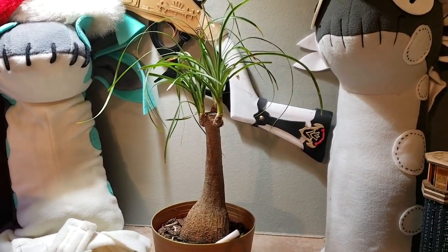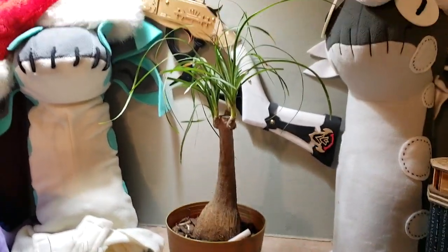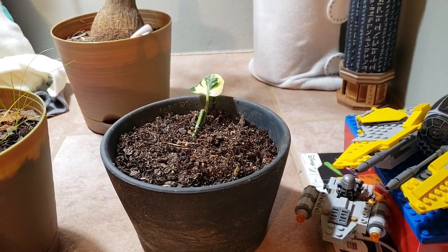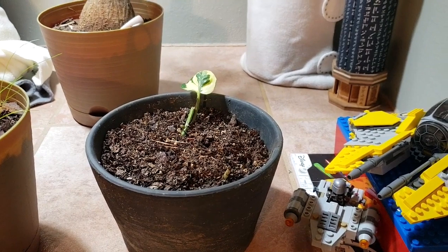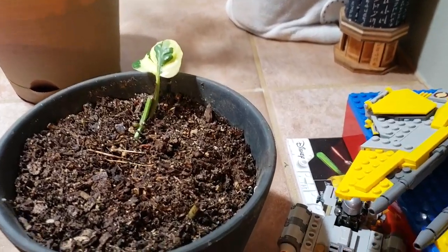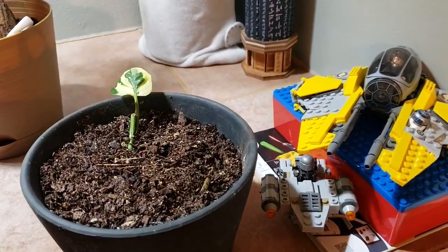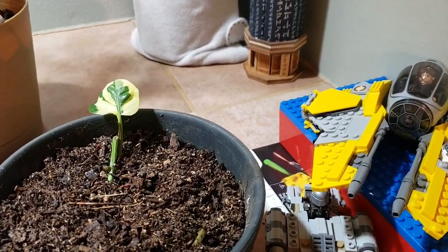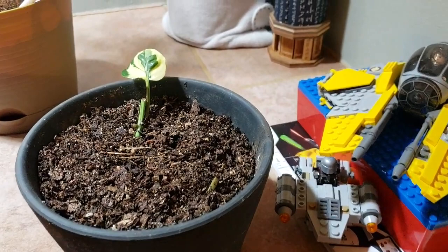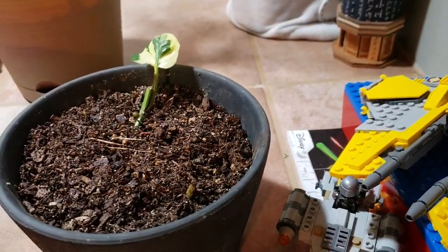I rescued this ponytail palm from outside — someone was throwing it away, it was right next to the garbage, so I just took it because it's still alive. And then this is a variegated pothos that I took a cutting from at my dentist's office. They have a really beautiful variegated pothos and it looked like it was suffering, so I grabbed a leaf to propagate. It hasn't died yet, it's growing a new root, and I recently put it in potting soil — hopefully it'll be okay. Pothos are my favorite houseplant.